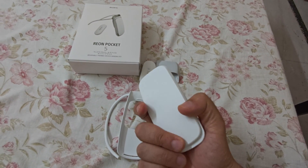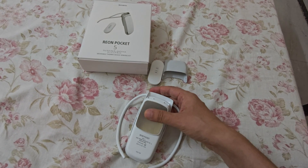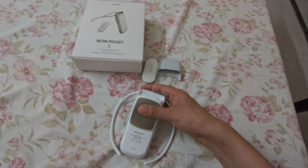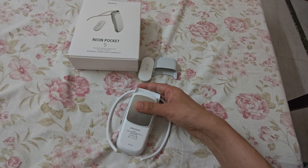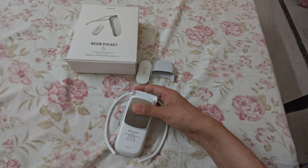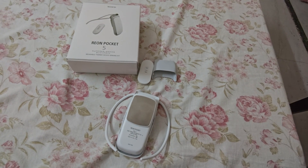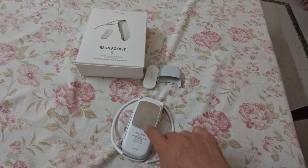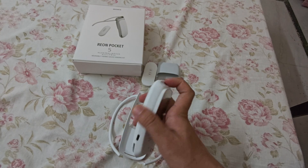It cost us a lot — around 14,000–15,000 rupees. On top of that, DHL charged us 12,000 plus rupees in customs to get this device into India. The customs duty was around 71% of the value of the product — really not worth it.